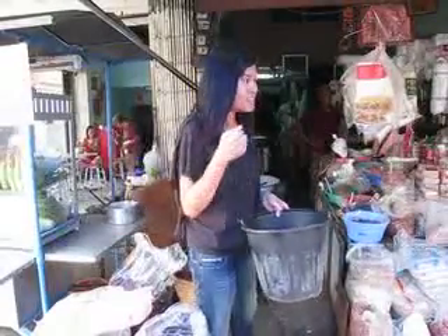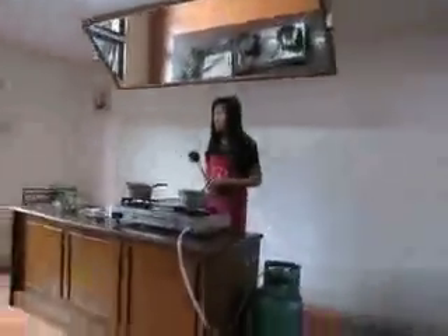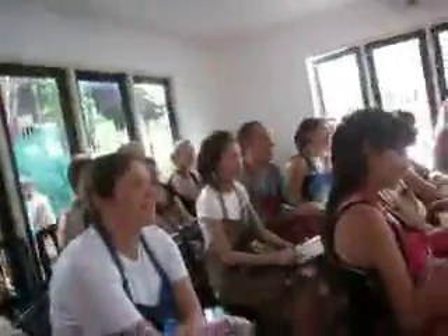Is everyone alright with fish? Fish? What kind — chicken, fish? Yeah, and prawn. Yes, good — the class eats everything, cook it all.